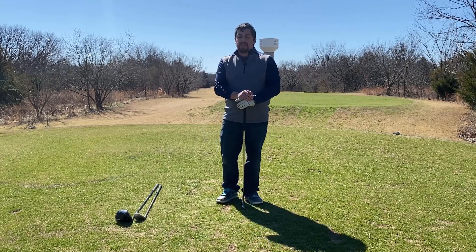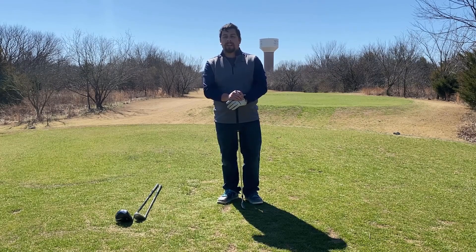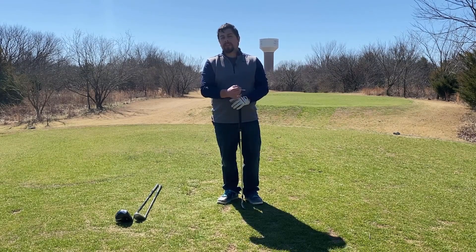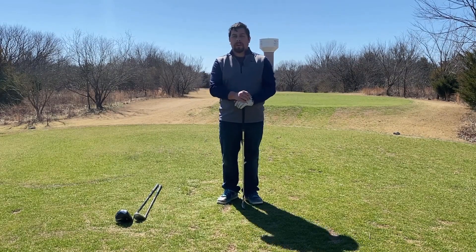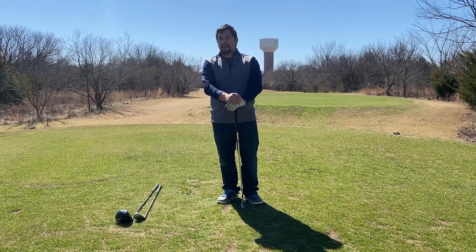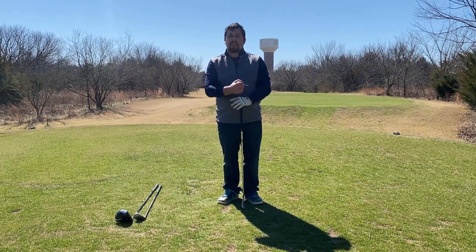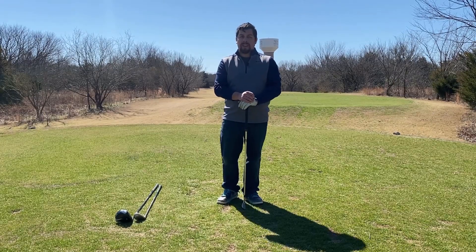The first is that the main reason you're going to want to tee up the ball is to have a clear and consistent contact with the ball, because if you're just setting the ball on the ground, you might have to deal with different lies — sometimes it's going to be a little bit longer grass. So teeing up the ball is going to give you clear contact with the ball every single time.